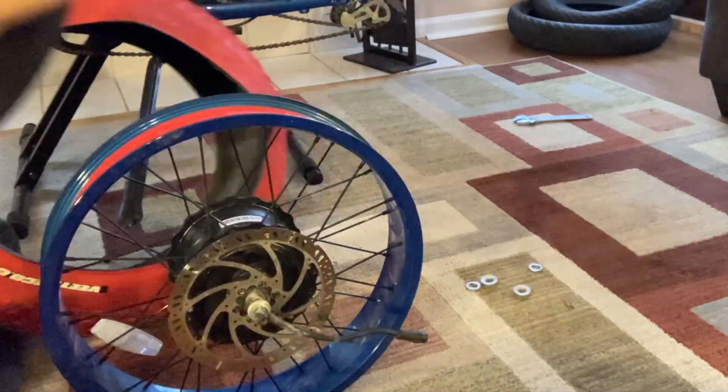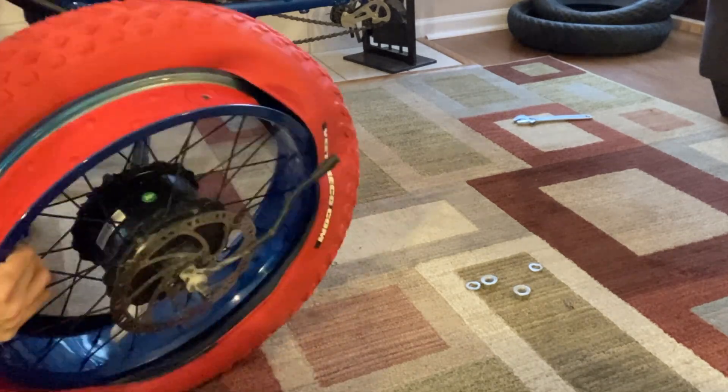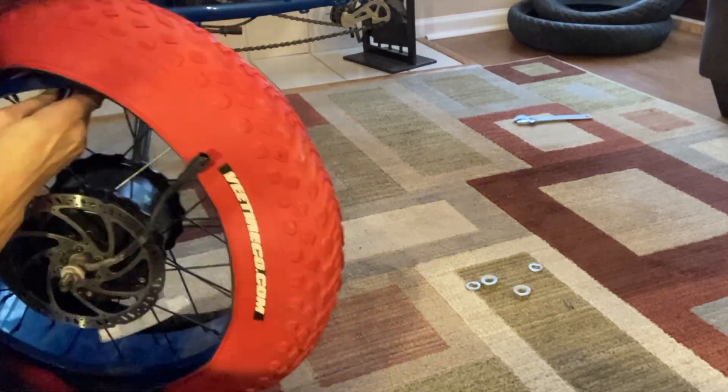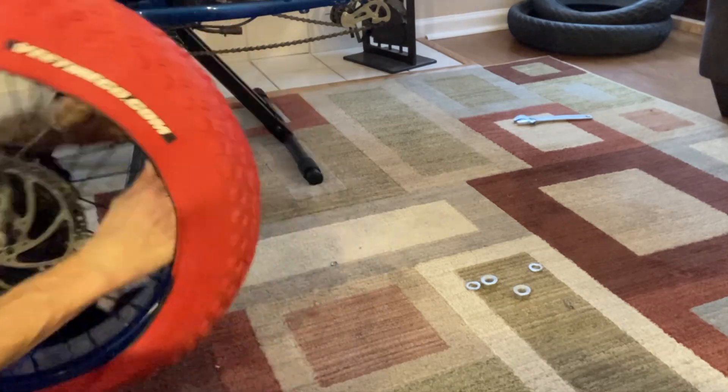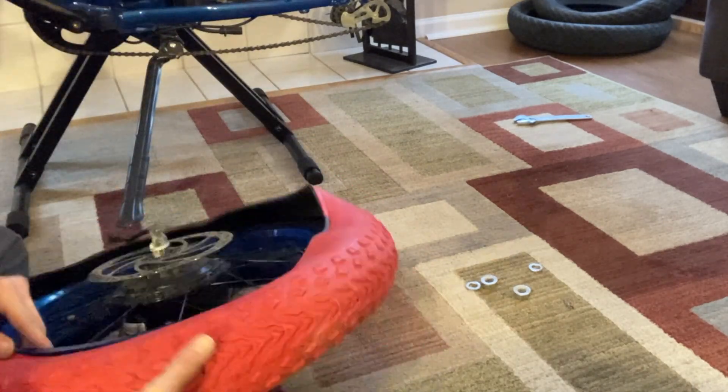To replace the fork took maybe about a half an hour, 45 minutes tops. I wasn't timing myself, but it wasn't too difficult of a job. There weren't any special tools or anything that was required. So thanks again, Aerial Rider, for sending out the replacement — really appreciate that.